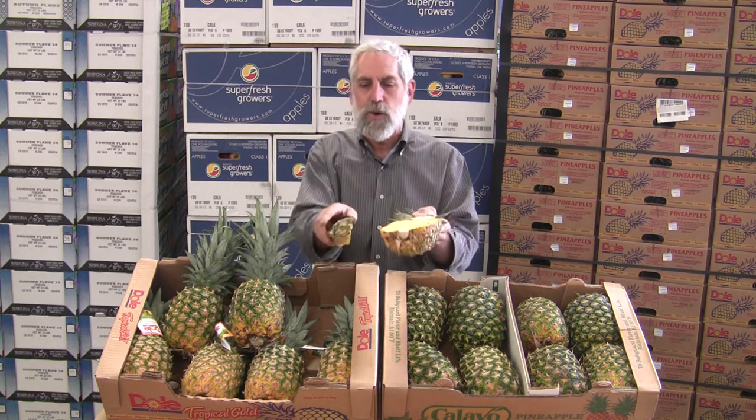As you can see, this one's nice bright gold, this one's dead green. And you can see the meat inside is the same and the flavor will be the same. And that's the produce beef.